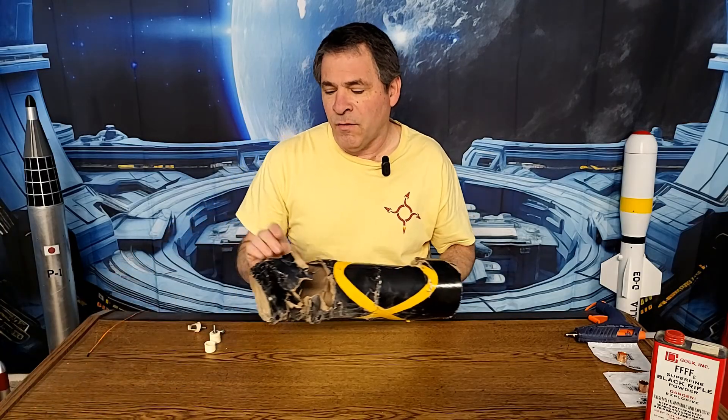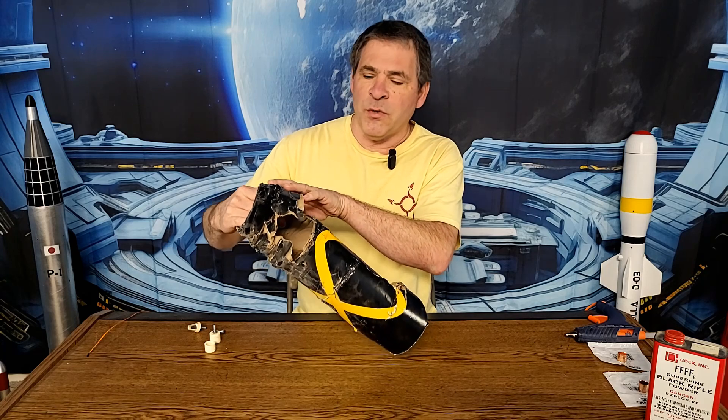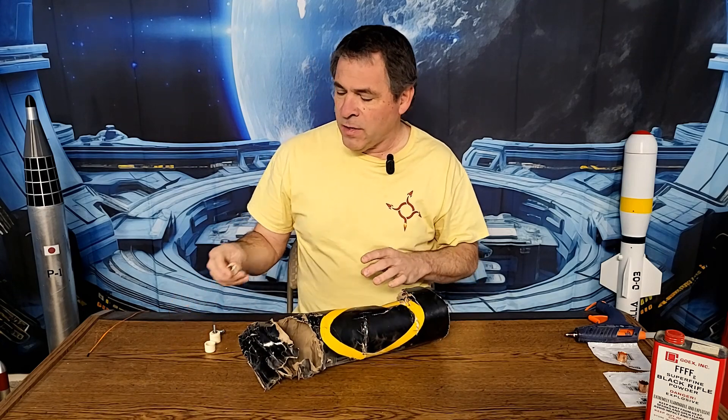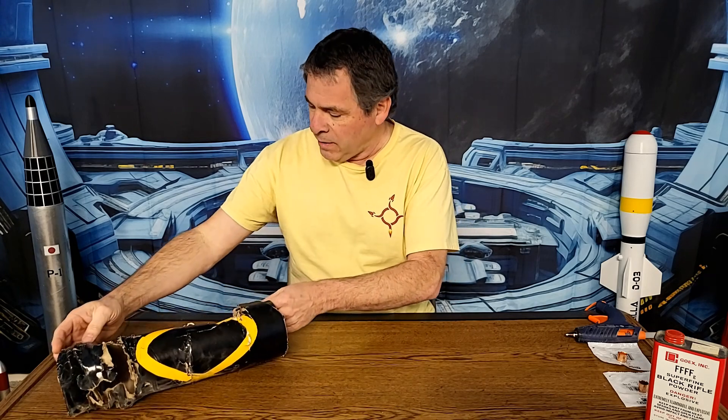This is the top section of the rocket that crashed. Now most of the damage you see here was caused by the rocket crashing into the ground, but up here where the ejection charge was located you can see the cardboard tube is kind of blown out. That's where a large chunk of the ejection charge cap exploded out through the rocket, trapping the parachute inside so the rocket just came down and crashed.